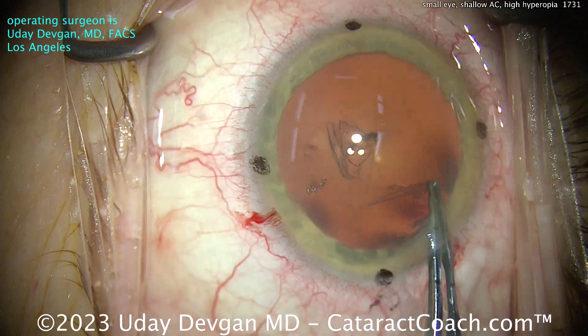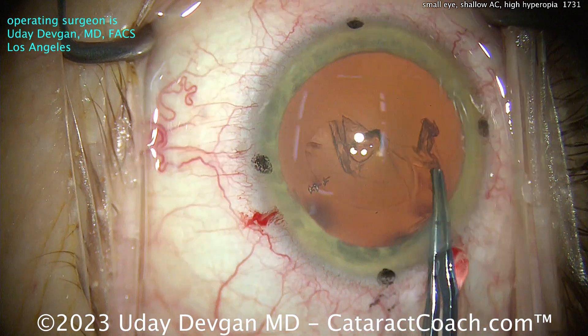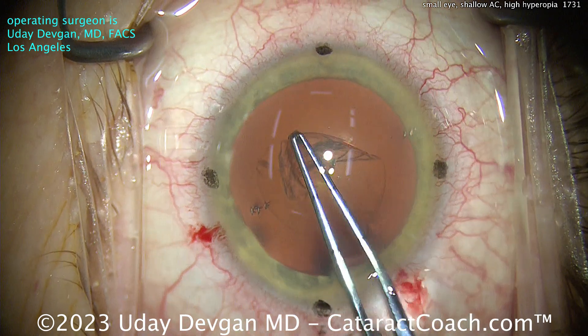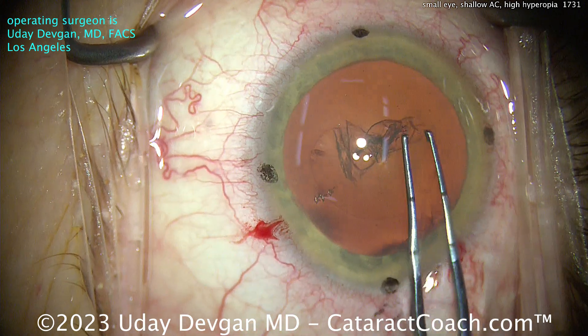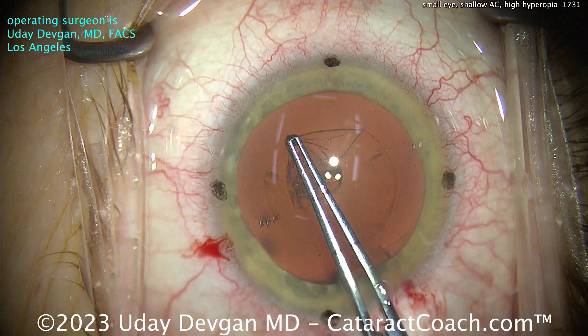This is a very sweet patient who still emails me on a regular basis, thanking me more than a year after the surgery for the brand new vision. This patient's life was completely transformed — that's the beauty of cataract surgery.